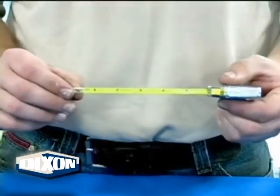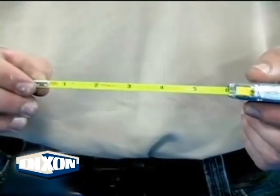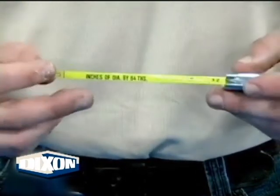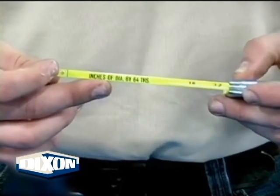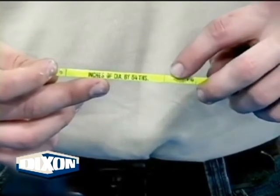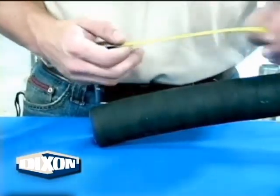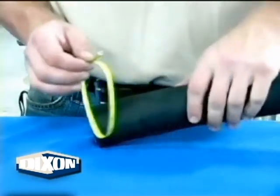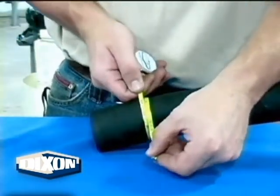When you pull the tape out, you will notice that it has two sides. One side is that of a standard tape measure. The other side is marked inches of diameter by sixty-fourths. This is the side of the tape used for measuring hose OD. Notice the measurement line. Pull out a length of tape and form a loop with it, making sure the inches of diameter by sixty-fourths side is facing up. It is easier to read the tape when the measurement line is on the bottom.